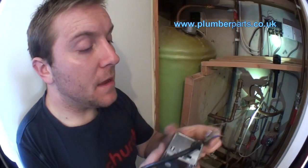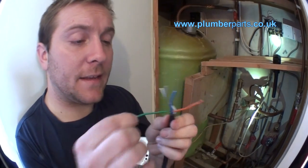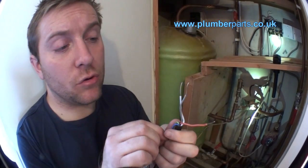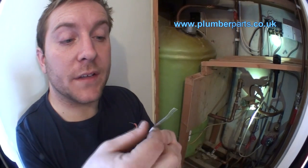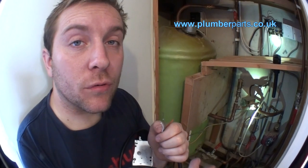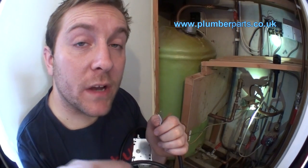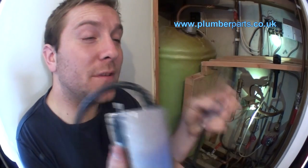The 3-port valve type can be confusing because when it's only on heating it has to have a separate live that keeps the boiler and the pump on. What we have here is pretty simple — we have our earth wire that goes into the earth, and our neutral. Now on a two-port valve you have a live, earth, and a neutral, and then a switch live and a switched output. When the two-port valve is livened up, the motor moves round, clicks the switch, and then turns that switch live on back to the boiler and the pump.